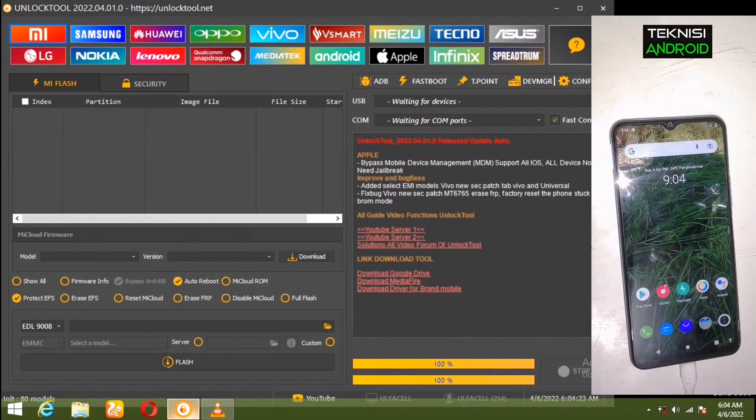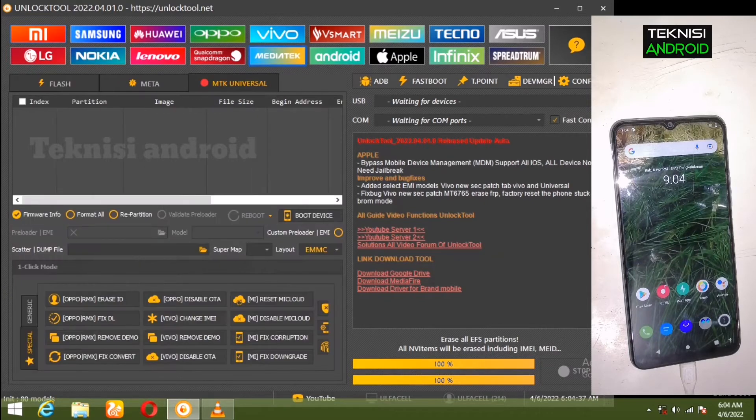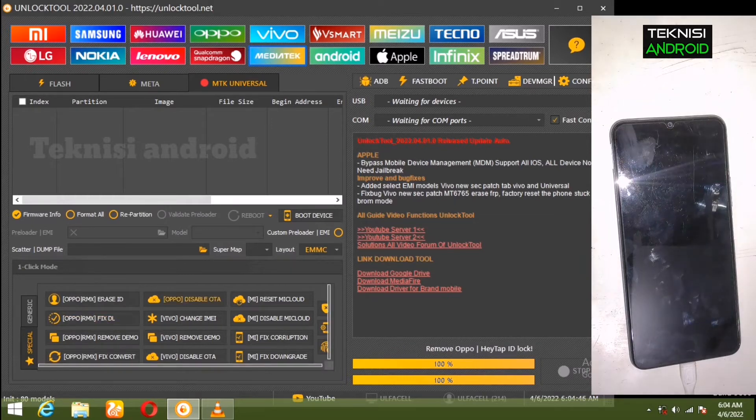Di sini Unlock Tool-nya sudah kita buka. Kita pilih MediaTek, dan di bawah pojok paling kiri kita pilih Spesial dan kita pilih Ganti IMEI.